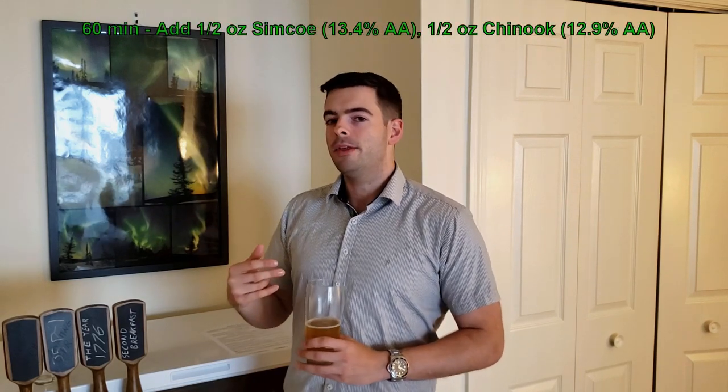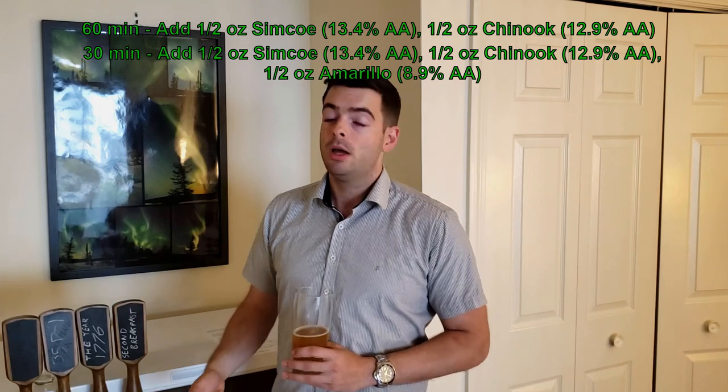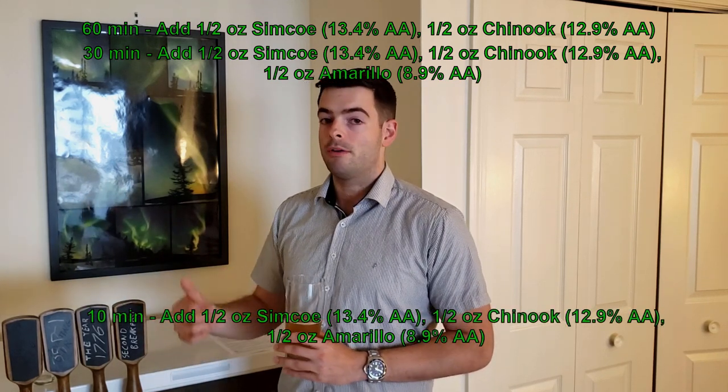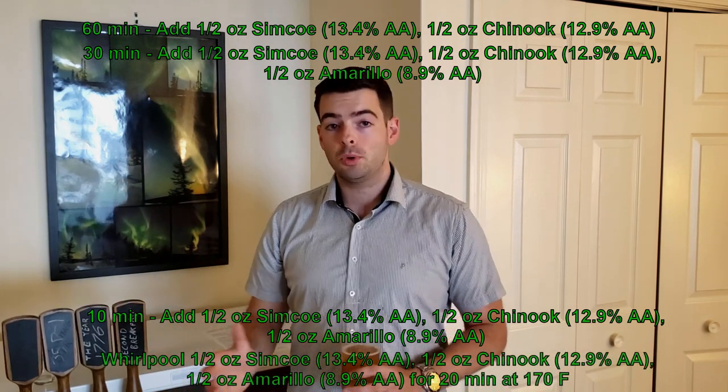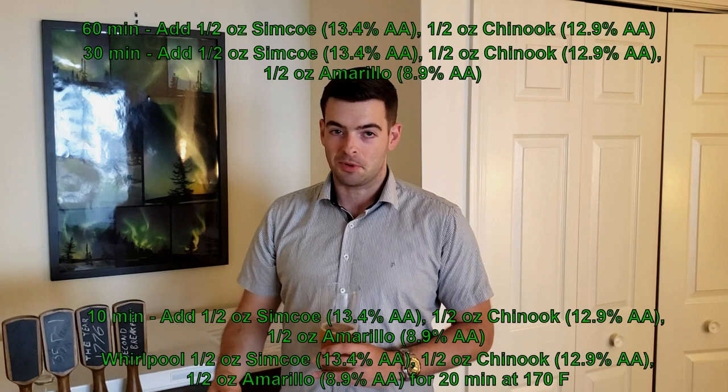As far as hops go, we're going to be bittering with Simcoe and Chinook — half an ounce of each at 60 minutes. Then a 30-minute addition with half an ounce each of Simcoe, Chinook, and Amarillo, and then a 10-minute addition with the same — half an ounce of Chinook, Simcoe, and Amarillo. Then we'll do a whirlpool at about 170 to 180 degrees for 20 minutes with an ounce each of Chinook, Simcoe, and Amarillo. It's going to be a really strong Pacific Northwest hop combination with a ton of pine and citrus, paired with a beefy malt profile with a little caramel sweetness. Targeting an original gravity around 1.080 and hopefully finishing around 1.010 for about 8.5 to 9% alcohol.